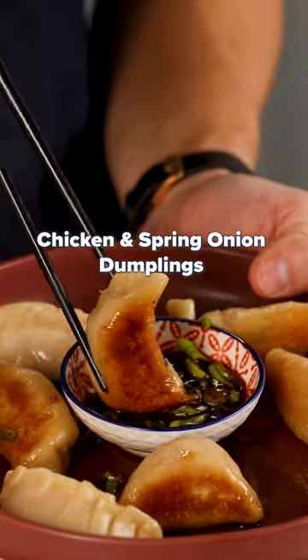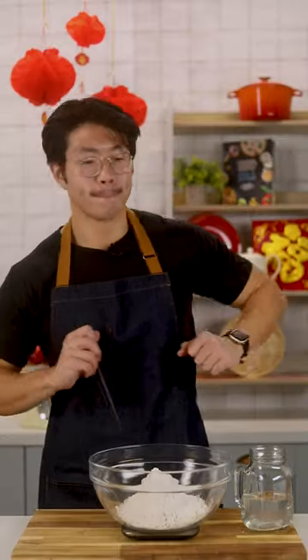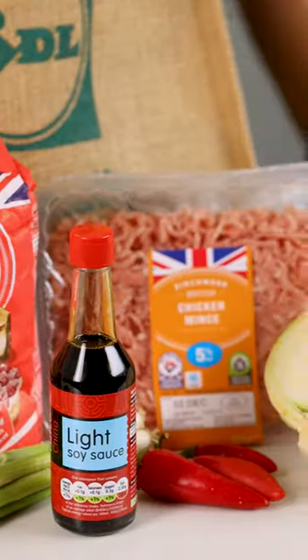Hi, my name is Fong and welcome to a Lunar New Year special of Lidl Fiver Feast. Today I'm cooking up these beautiful chicken dumplings which are perfect for the celebration. So here's what I got from Lidl. Let's get cooking.